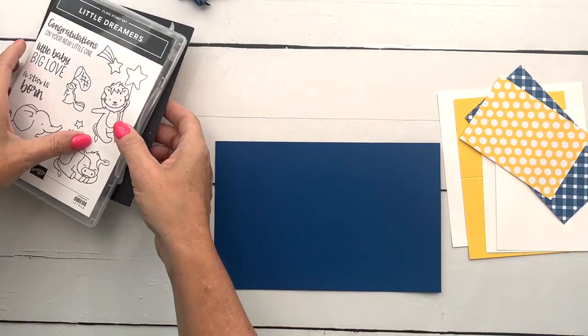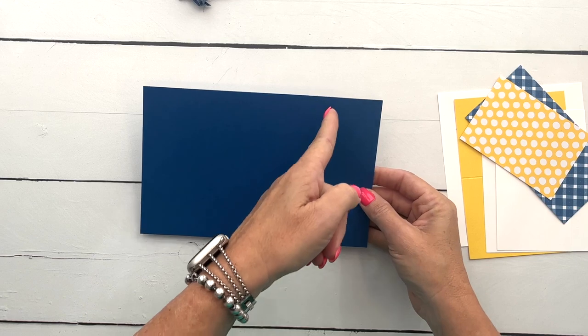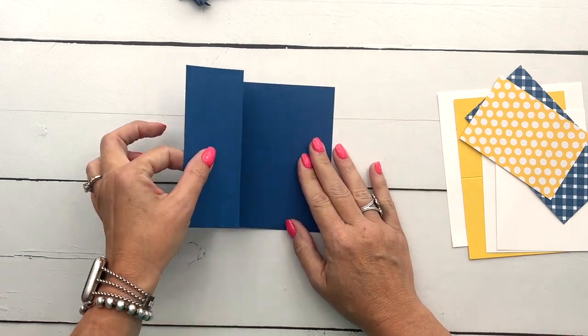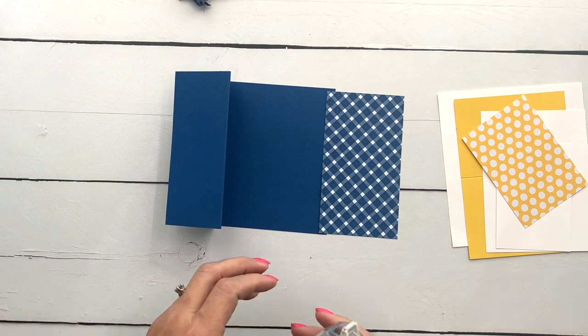All right, let's make our card base first. You're going to need a five-and-a-half by eight-and-a-half inch piece of Blueberry Bushel. I have already scored it at four-and-a-fourth and two-and-an-eighth, and we're just going to fold it in half like a regular card and then fold that piece back like that.